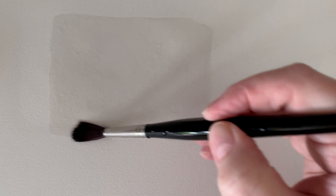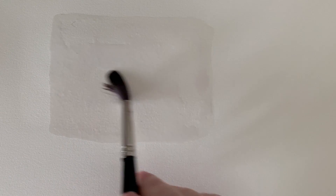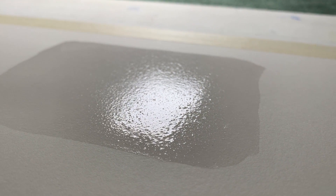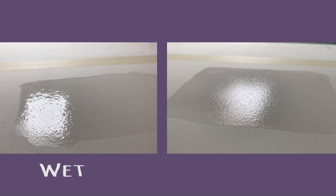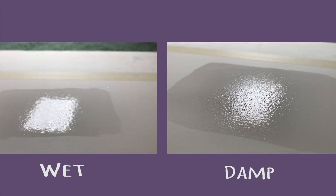What I like to do is put the water on the paper and then sop up any puddles with my damp brush, just so there's not an excess amount of water and I have to wait too long for it to soak in. So once the water is on there I can use my damp brush to sop a little bit back up. At this stage the paper still has a sheen on the surface but the water's not floating on top — it's soaked into the paper slightly. On the left is the wet paper and on the right is what I call damp paper — just soaked in slightly but the sheen is still there.